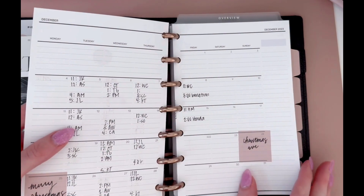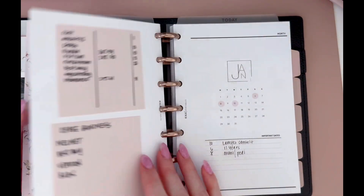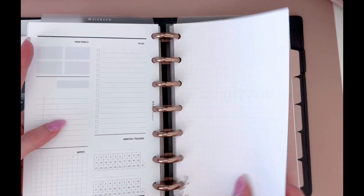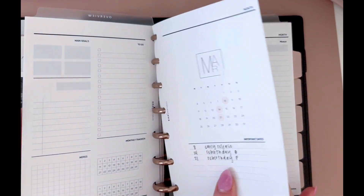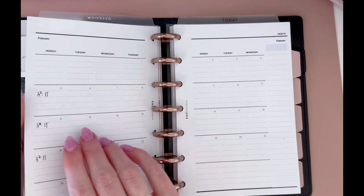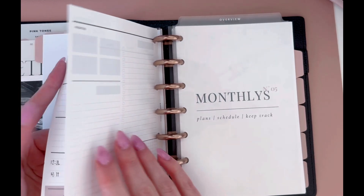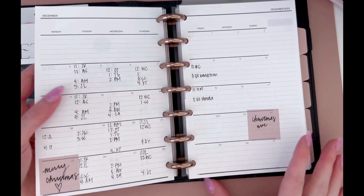This is from Crefective Paper, her Christmas bundle. And then these monthly inserts are from Kika Printables, which are what I think I'll be using for 2024. I put a few in here and printed them all out because I like how they have lines. I see four to five clients a day, so I like to have the lines already set for me so I can kind of know where my appointments are.